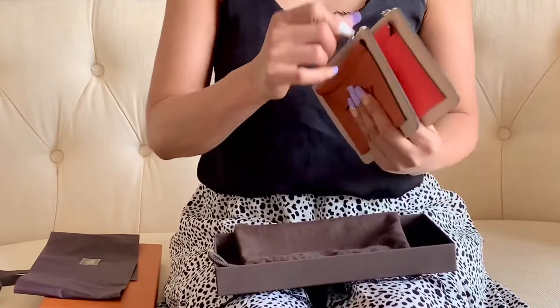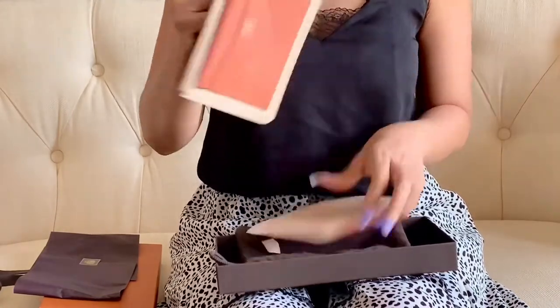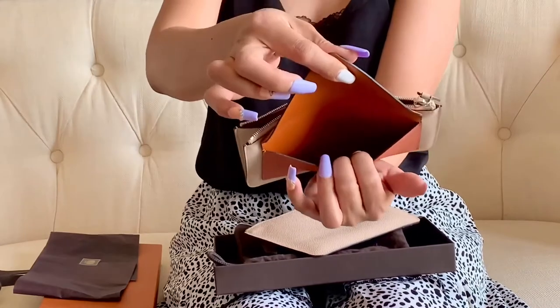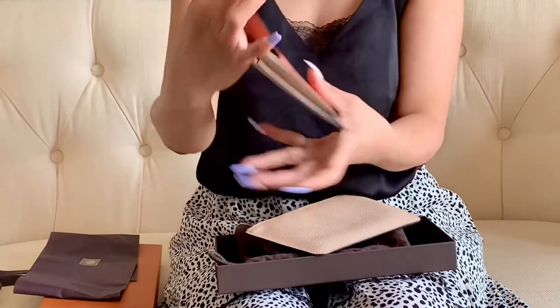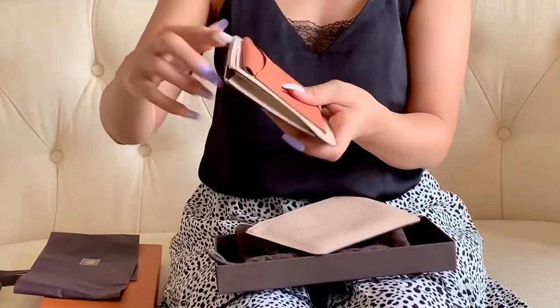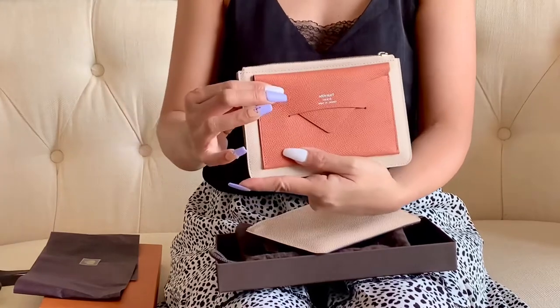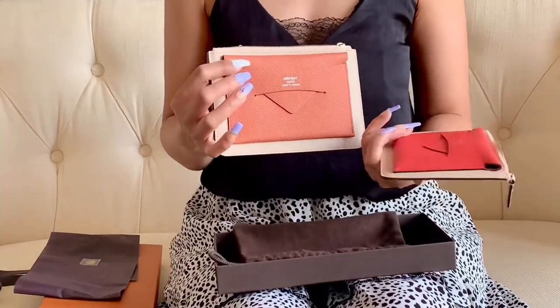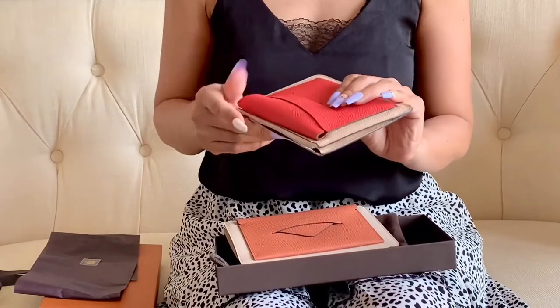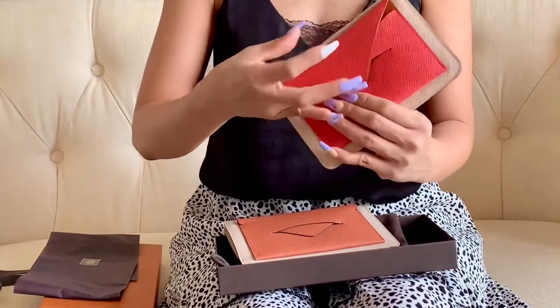This one also has the same interior, so it's leather all throughout, as well as the interior of this front pouch. It has the logo in silver foil, as well as on this one, and this one is also leather.